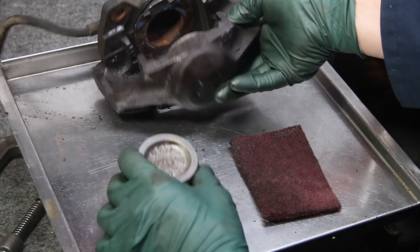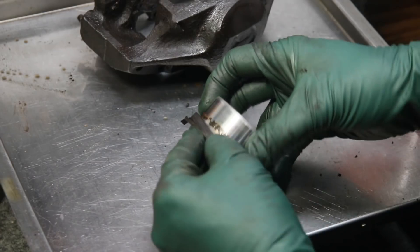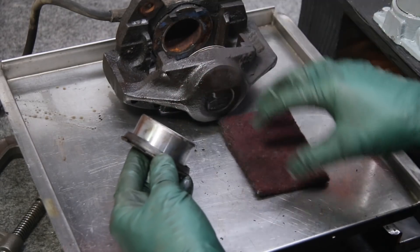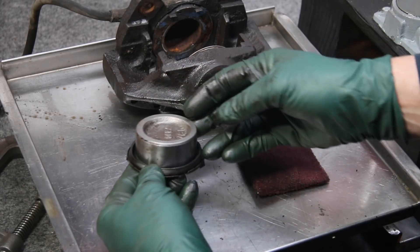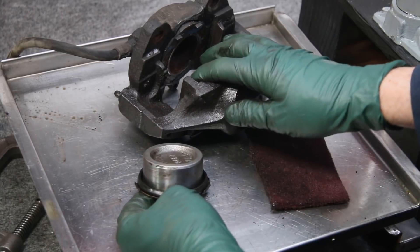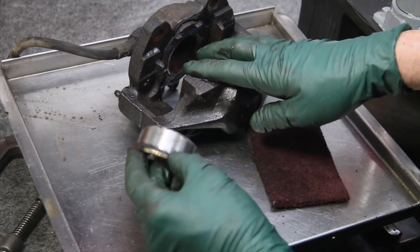Look at how this piston polished up — look at it before versus now. See how clean that is: just a little bit of Scotch-Brite and it cleaned right up. So even when you look at pistons that seem all frozen up and rusty, they can still be rebuilt.